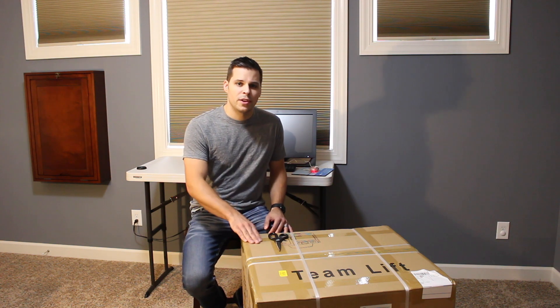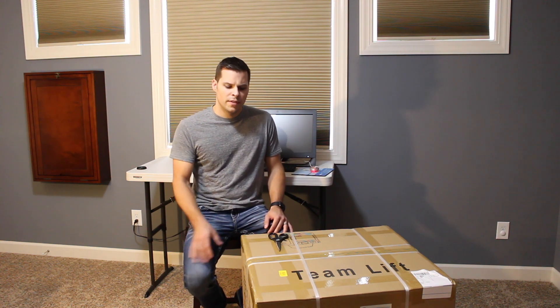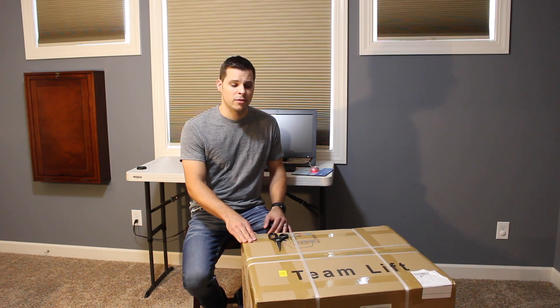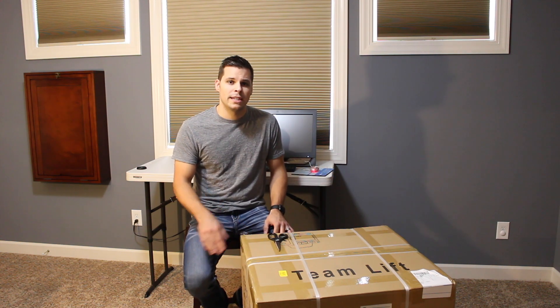What's up guys? Steve Mansker with Total Access Reviews here. Today we've got the Qidi X-Max 3D printer by Qidi Technologies. This is the largest 3D printer that they make. It weighs just over 60 pounds, so it is quite large. The MSRP on this unit is $1499.